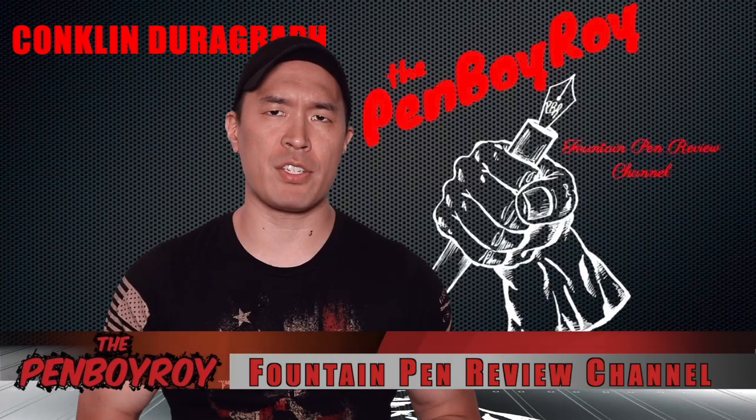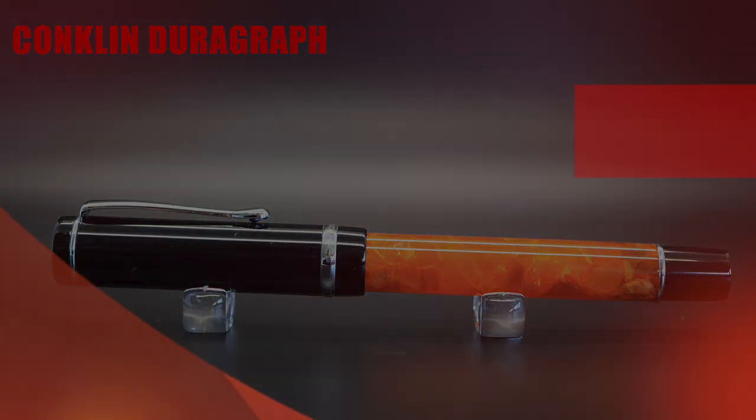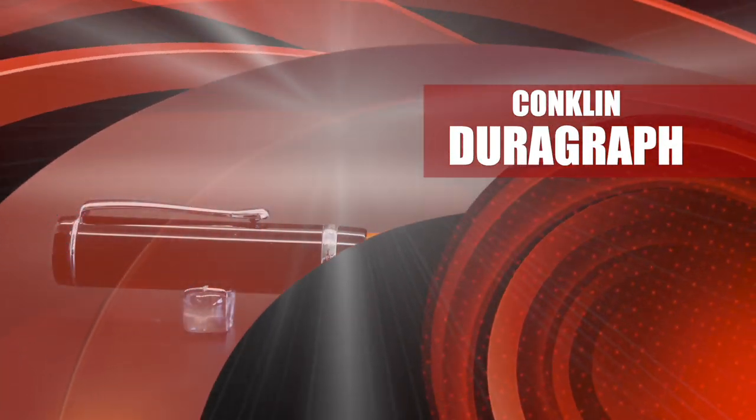Good morning, good afternoon, or good evening. Whatever time it is that you're joining me for this video, thanks once again for clicking on the Penboy Roy Fountain Pen Review channel. The subject of today's video is the Conklin Durograph Fountain Pen.